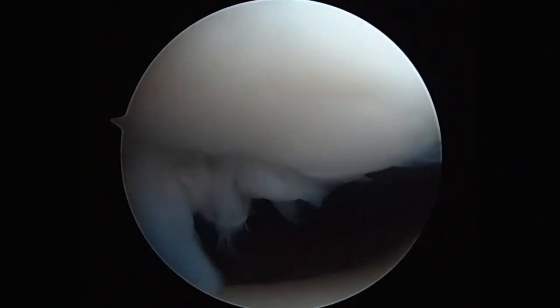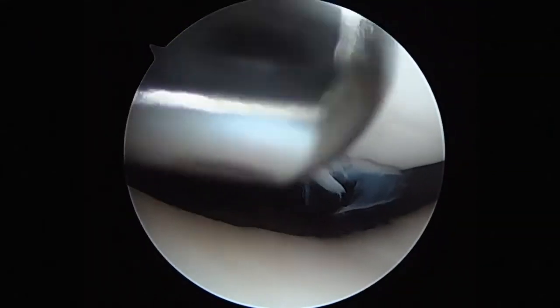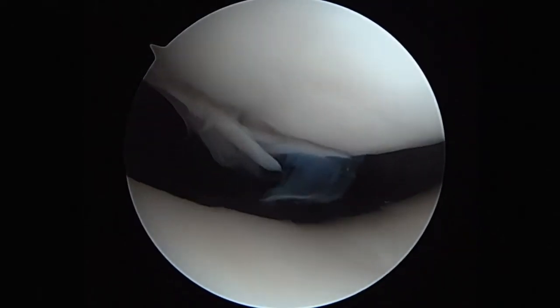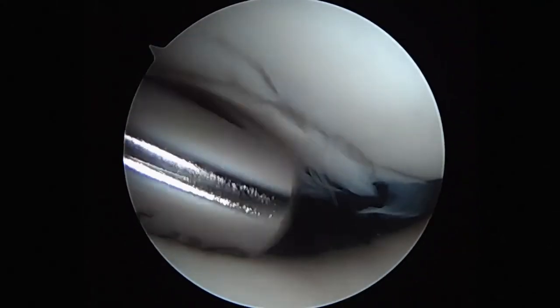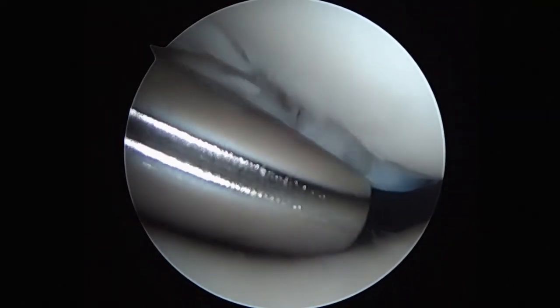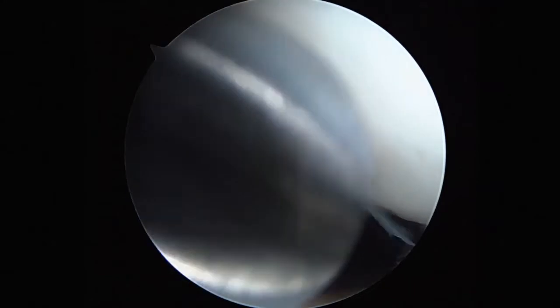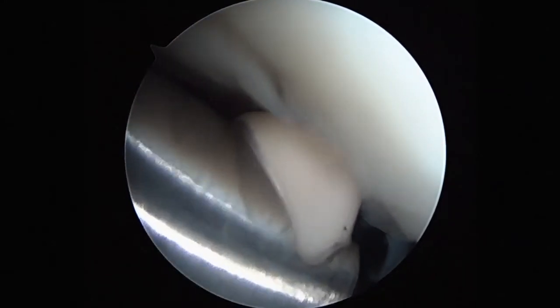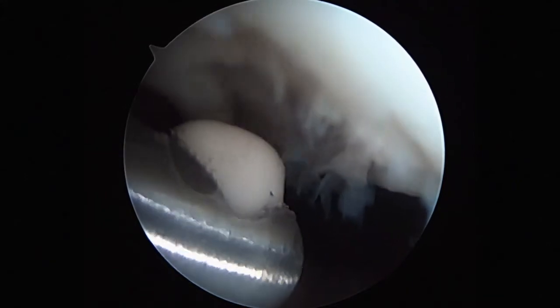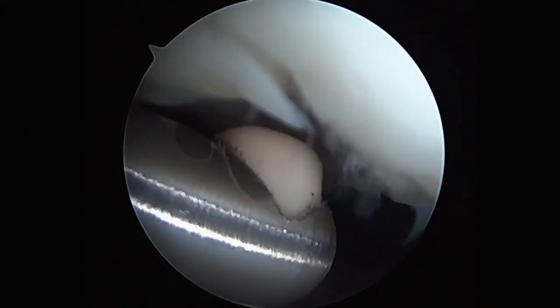The chondral area is assessed and then dealt with appropriately, initially with the 4.5 angled chondratome. This is to initially debride any loose chondral surface. The rest of the technique using the radiofrequency ablator enables improvement of the stability of the chondral surface without damaging normal components of the chondral surface.